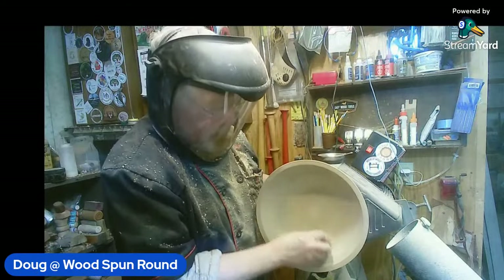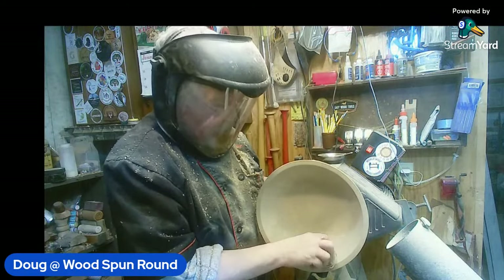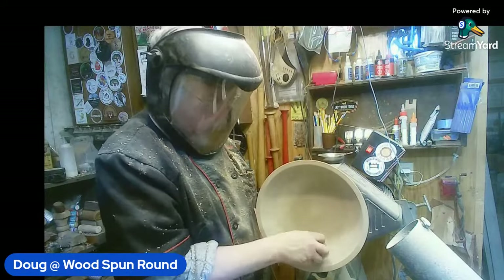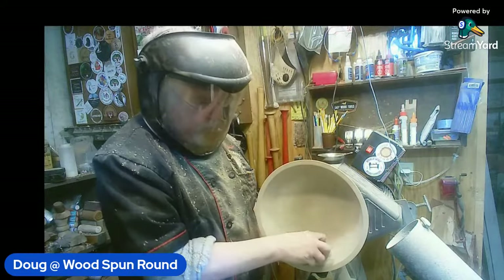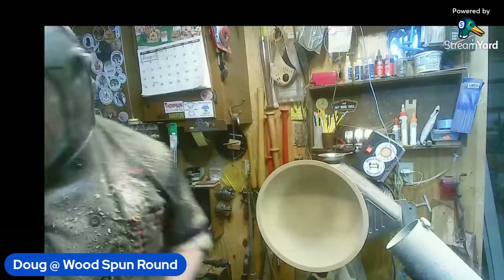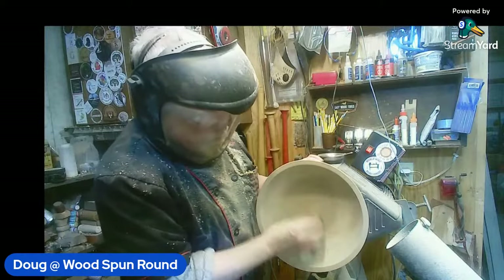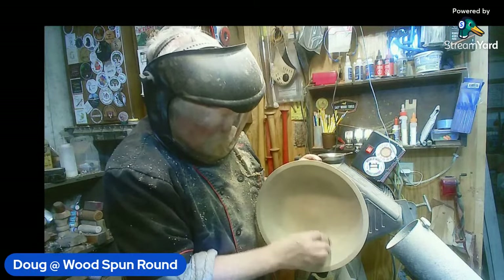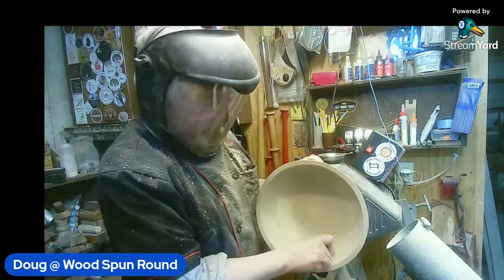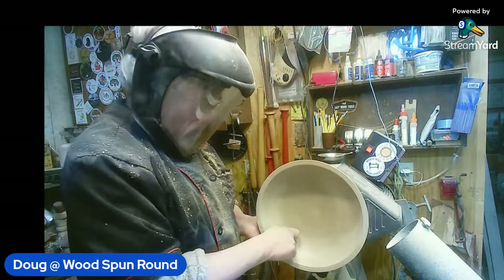Can I just give a shout out to Roy — he put up the lamp that he turned, I think it was yesterday. He did message me a couple of times about the finish on the lamp. I've got to say Roy, that lamp turned out absolutely brilliant — well done man. He's lamping! Champion man, mint.